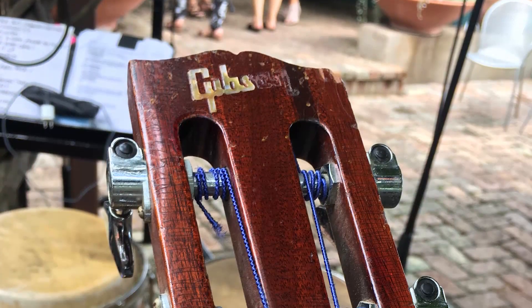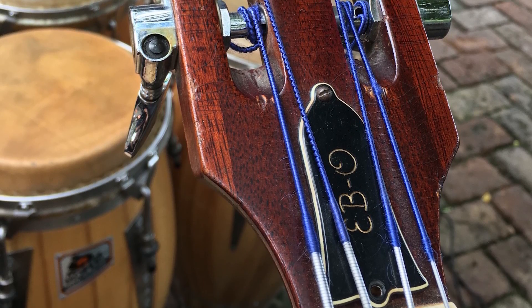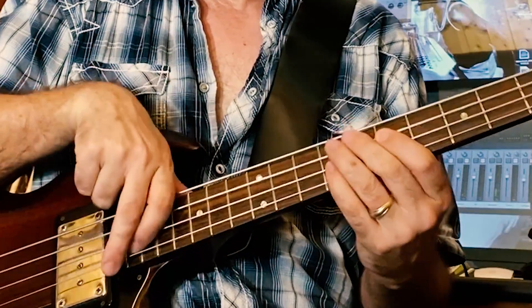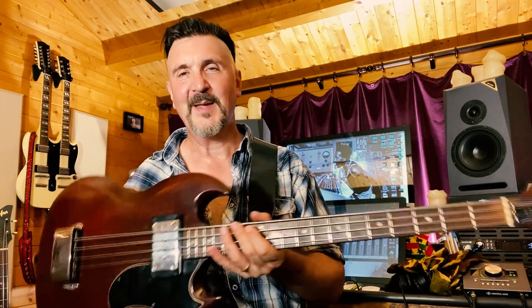I still use this bass for all manner of things - of course it's great for reggae. I use it a lot in Austin when I'm playing with Rey Arteaga playing Cuban son, and in any kind of folkloric music. It's a great instrument for that, just because the notes really don't have any sustain to muddy up the arrangement, and it just has that great fundamental bottom end. The Gibson EBO.